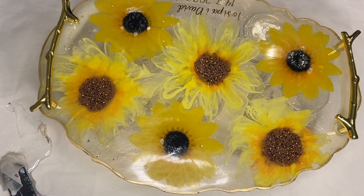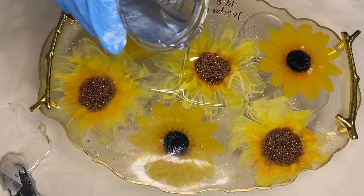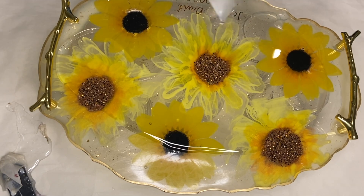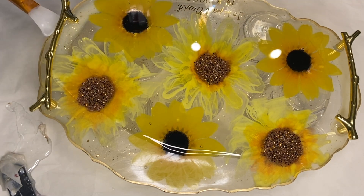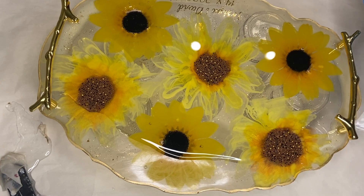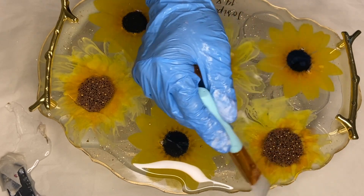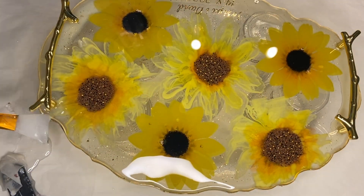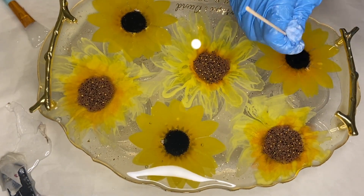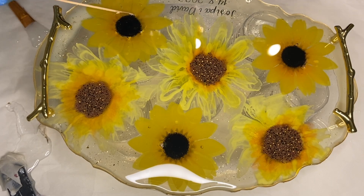Now that that's all set into place, I'm ready to add Craft Resin once more to do the final top coat of this tray. As always, I use my silicone makeup brush to spread out the resin and a torch gun to pop any air bubbles. I'm also going over the areas that I drilled with that thin wooden stick, because air can still get trapped in those drilled areas and I want to lift that air out.